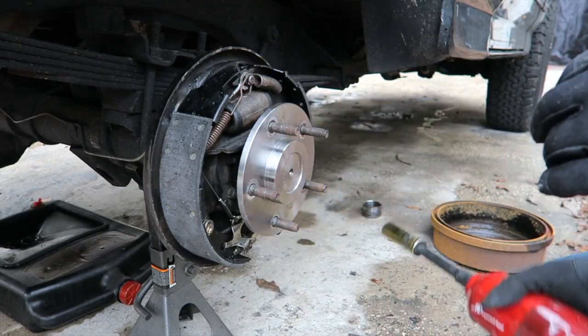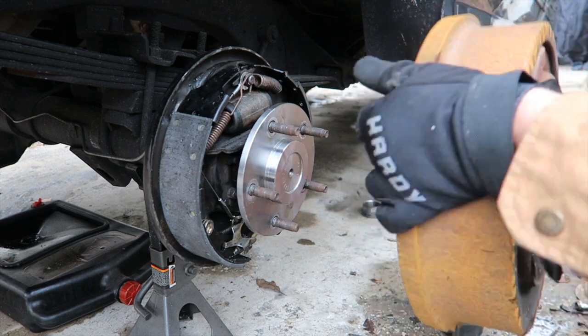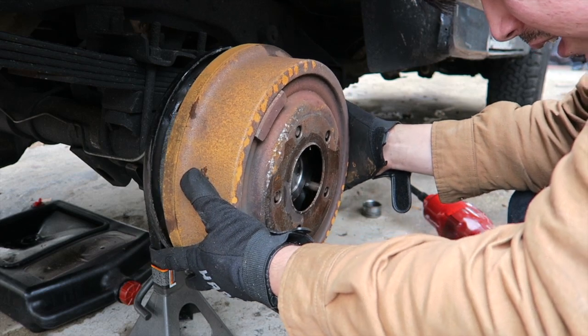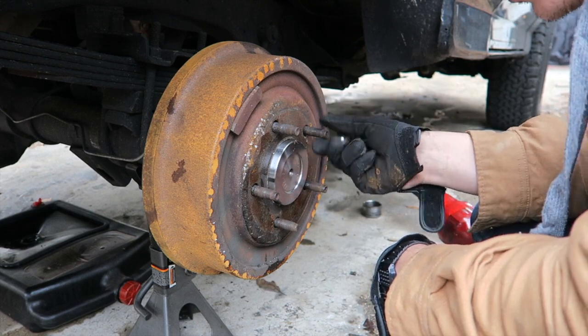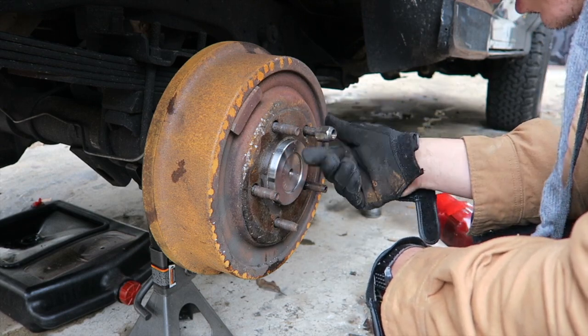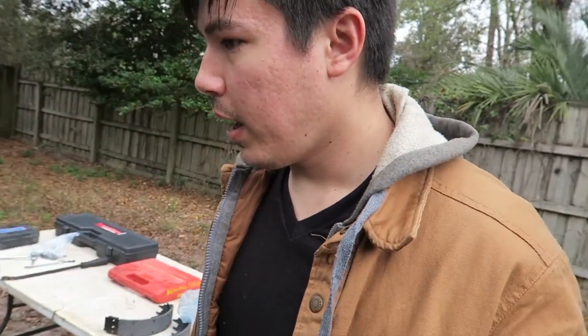Everything should be back to normal on this side, so we can go ahead and put our drum back on. If there was any damage I would replace the drum since they're relatively inexpensive, but I gave it a good inspection and it seems fine. That side's all sorted out - we're going to go ahead and replace the brake shoes on the driver's side as well, because you always want to replace brakes in pairs so both sides are the same.